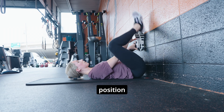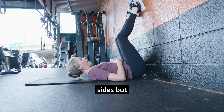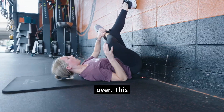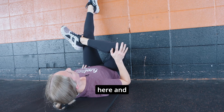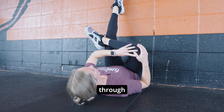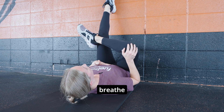The next position, number three, is a figure four. You're going to do this one on both sides — cross that leg over. You've got a four-point here, and you can push down on your knee to feel even more of a stretch through this outer hip. Breathe here.